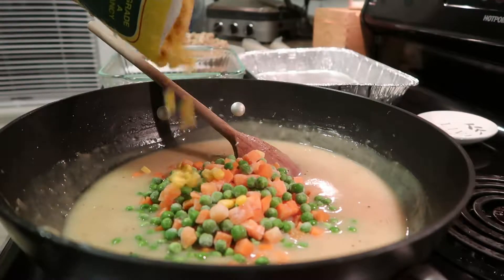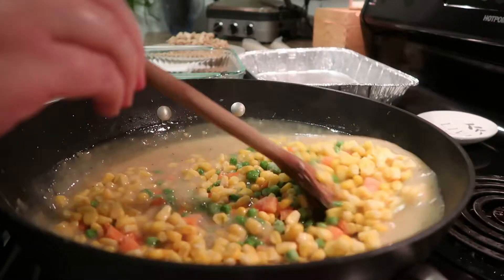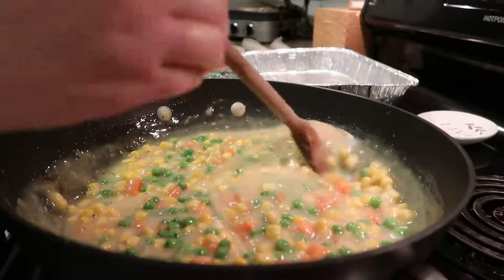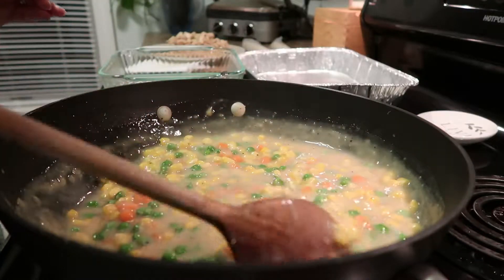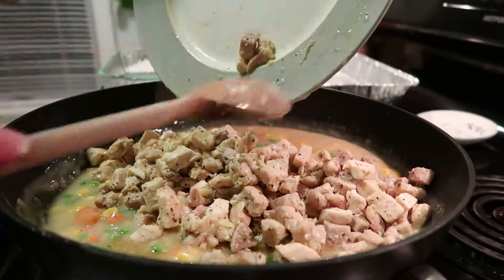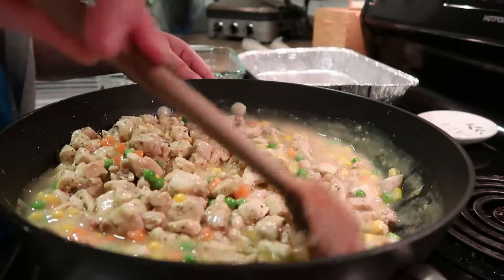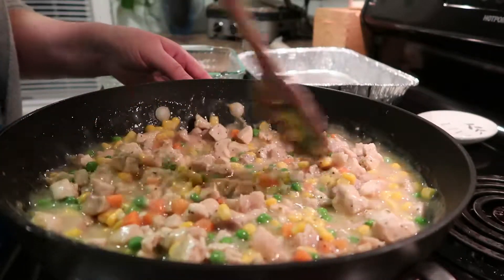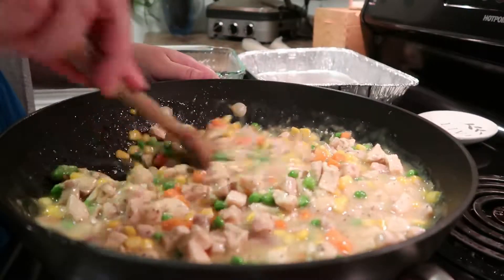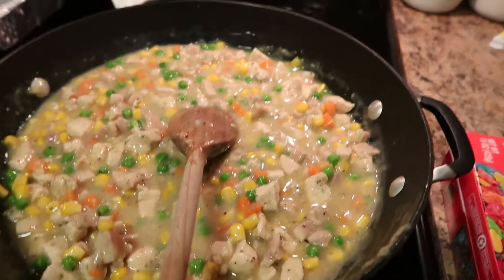Add about half a bag of peas and carrots — you can add them right in frozen — and about the same amount of corn. Stir it all up. Using frozen vegetables saves sanity; chopping and sautéing fresh adds about 20 minutes. It's already looking like chicken pot pie! Add the chicken and all its juices back in, stir it up — this is pretty much the perfect consistency. Turn the heat off and let the vegetables warm through; it's going in the oven anyway.